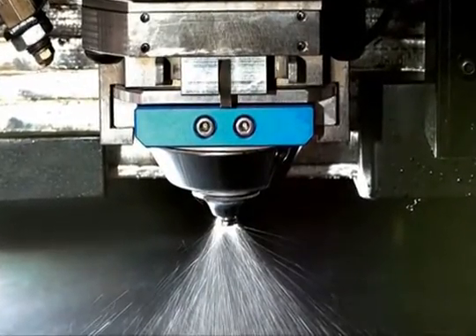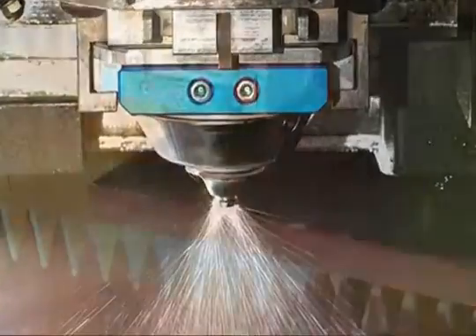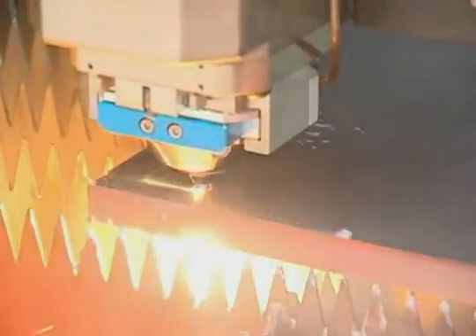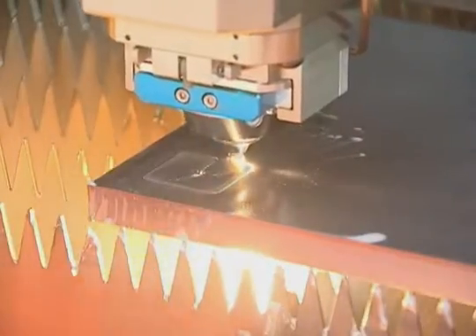Amada's proprietary water-assisted cutting system — WAX — helps to stabilize the cutting surface of the material being cut. The non-contact WAX head helps keep thick mild steel cool, allowing closer part nesting and consecutive part processing, preventing the need to bounce around the sheet, which adds significant processing time.